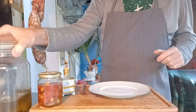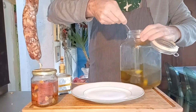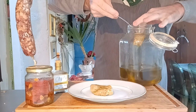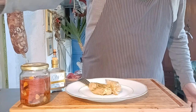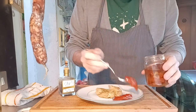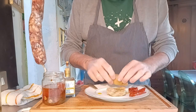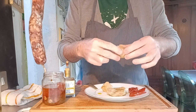We're at the tasting of the famous tonno del Chianti! I already tried a little piece. I remind you this can keep perfectly for 40 days. I'll serve it with these oven-roasted tomatoes I made myself and a drop of 40-year aged vinegar. Look — it's not tuna, but look how it has the same flakiness as tuna!